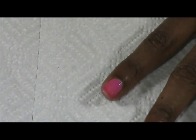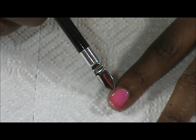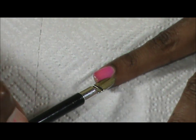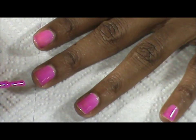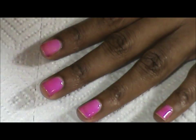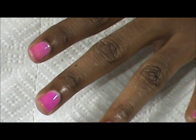Apply the color coat and if you do happen to get it on the outer area of your nails, this is where the orange wood stick or cuticle pusher comes in — just gently clean the outsides. After you're finished applying the first thin coat, put your nails back into the UV lamp for two minutes.